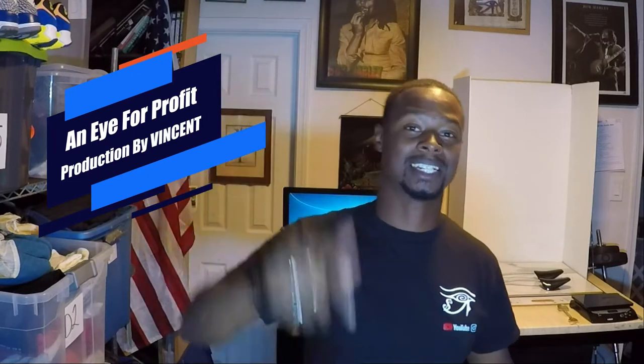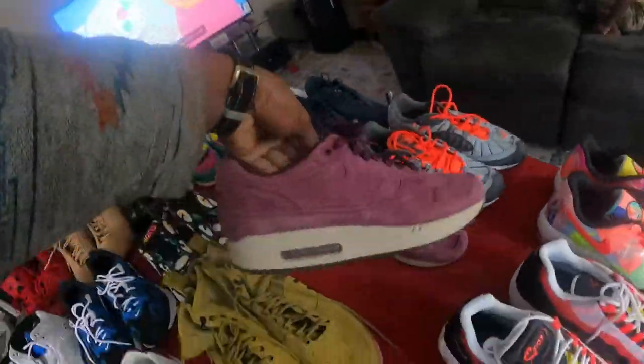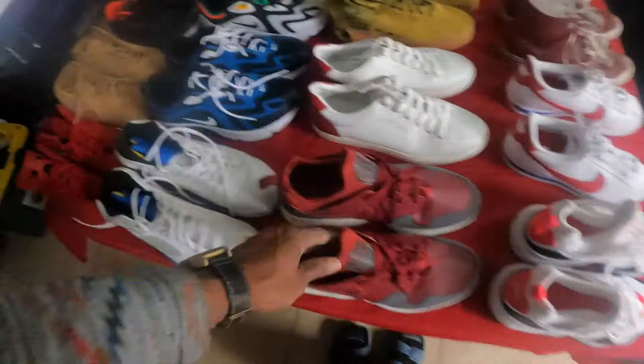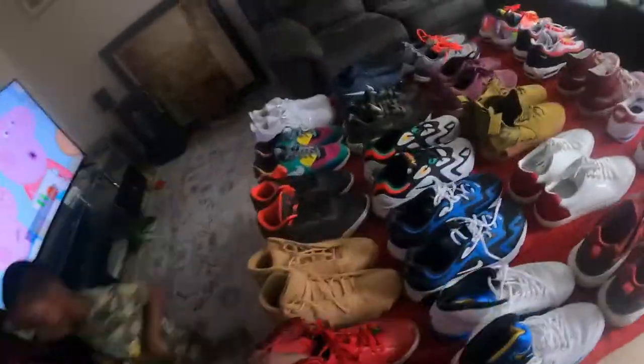What's going on everybody, welcome to my channel. My name is Vincent and this is the Eye for Profit production. In this video we're going to be talking about sneakers — selling sneakers. I'm a sneaker seller, that's not the only thing I sell but it's one of my favorite things to sell, and I actually got a nice haul video coming up so subscribe to the channel because you're not going to want to miss it.